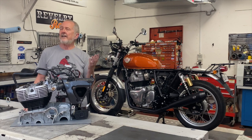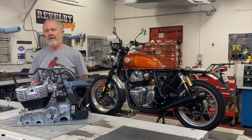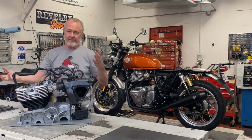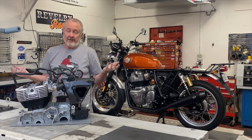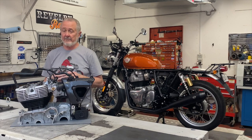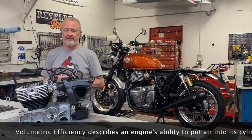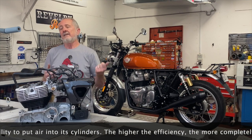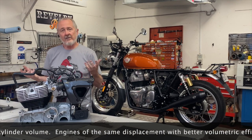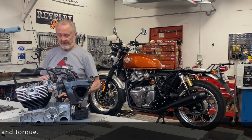Everybody knows high-flow air filters are better, right? Well, basically that's true — but why? The bottom line is that when you've got that low-pressure area drawing air into the combustion chamber, less restriction is better. The less restriction in front of that incoming air, the more air you can get in. Volumetric efficiency is all about getting more air into the engine — more air to burn means more power. And then of course you need a good exhaust to get that out. Less restrictive air filters absolutely allow you to get more air into the engine.